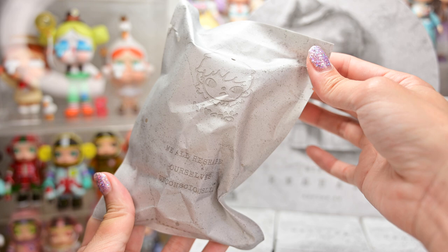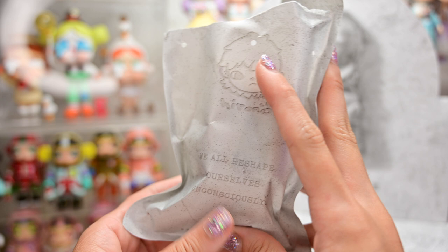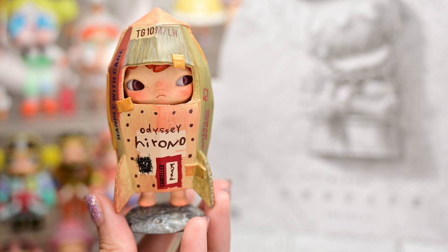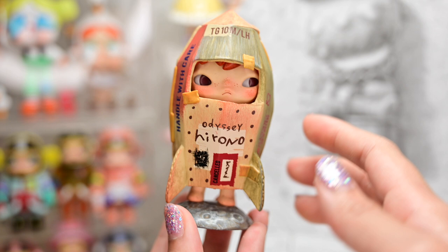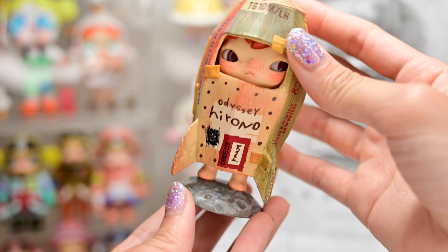Box number one. And this time we have a paper bag with design — that looks good. Fun fact: I have not seen any photos apart from the Instagram ones, so I'm really going into this set completely blind. Figure one is Voyage. This Hirono is a spaceship, right? It looks like a spaceship. It looks like it's made of recycled cardboard. I really think this series is very different from the others — that's why I bought a full set.